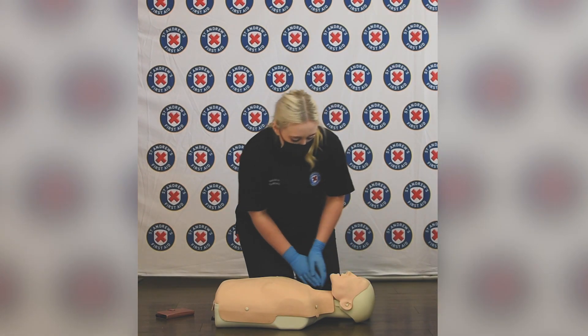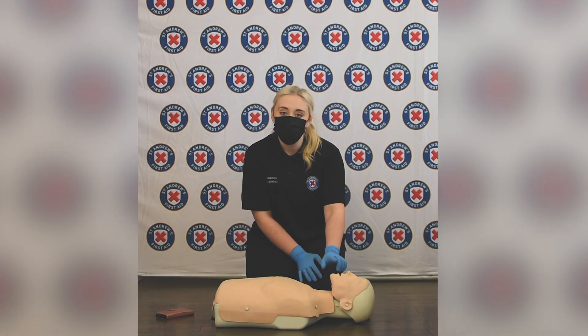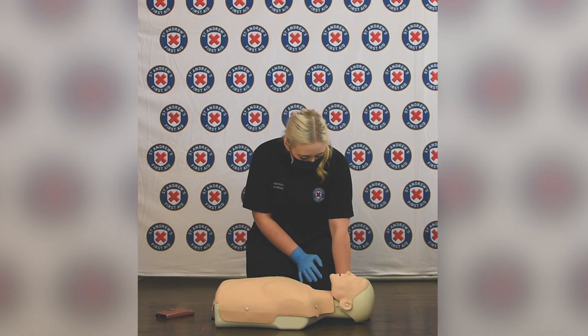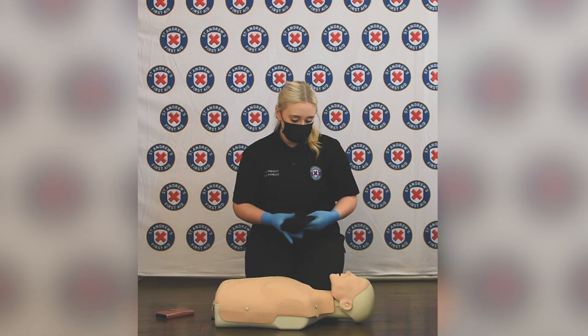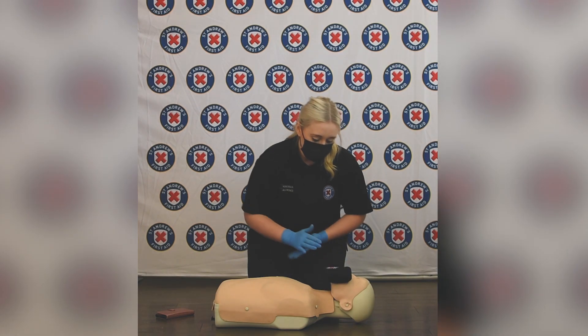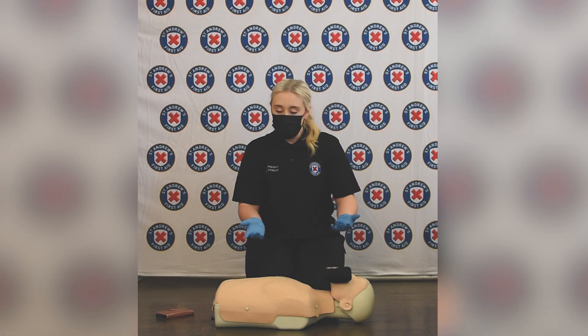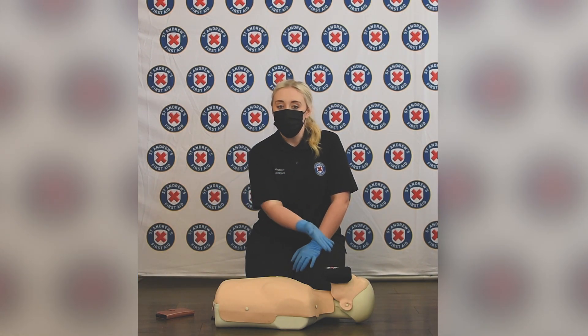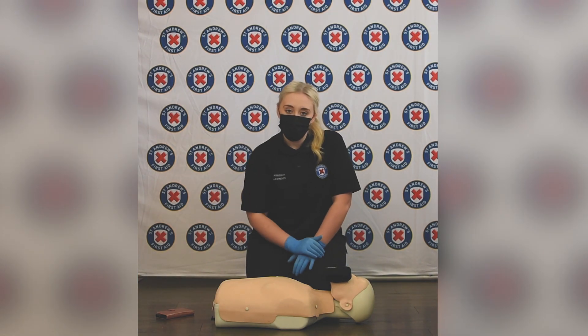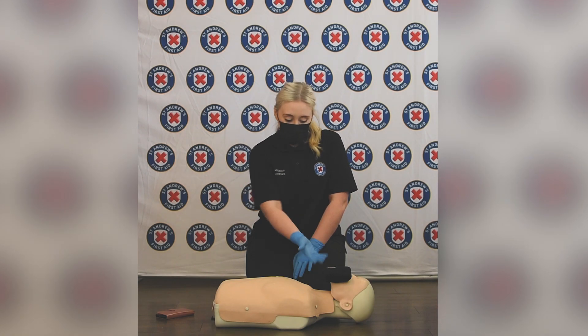Next, we need to cover the casualty's mouth and nose. I've got my hat, and I'm going to use this to cover over the casualty's mouth and nose. You might have a scarf or a spare face mask that you could use to pop over the casualty's mouth and nose for protection.